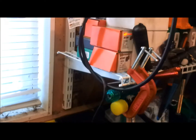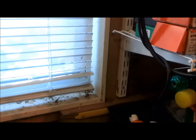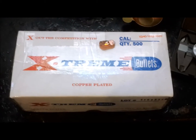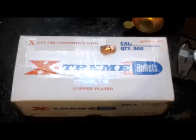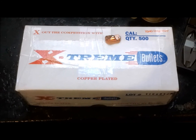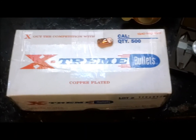For defensive use I'm using Hornady XTPs for the 45s. These Extreme Bullets look like a good option — and the best price I found: 500 of them for $50. That's a good value for shooters who shoot a lot. I will get back to you after I load some rounds up with these and try them at the range.